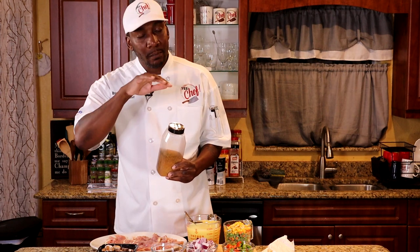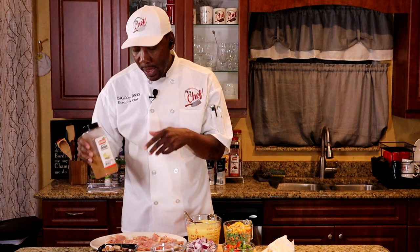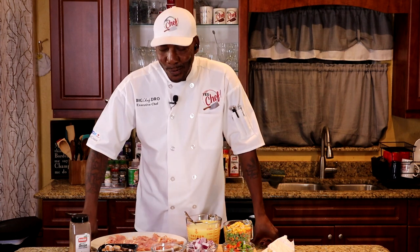Nice and sweet at the beginning, and then at the back it's gonna hit you with a little tinge of heat. But man, is this really good. So I'm gonna season the chicken with this. And we got some stuff coming for you real soon.